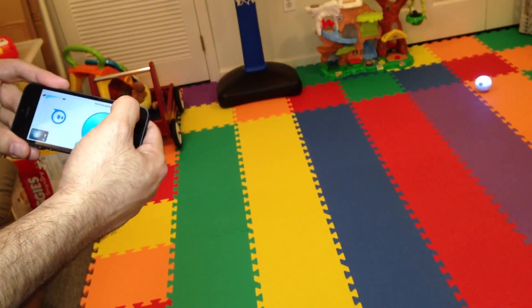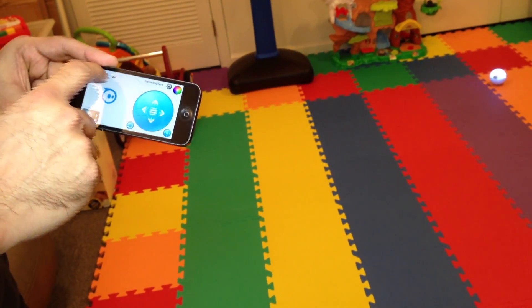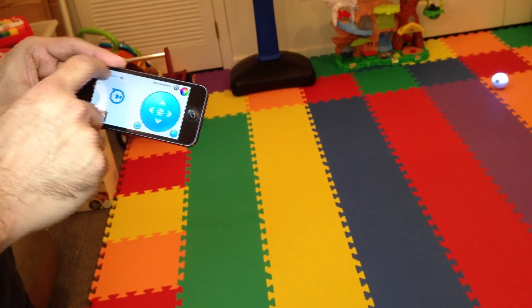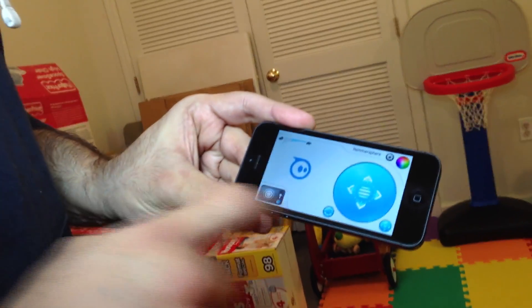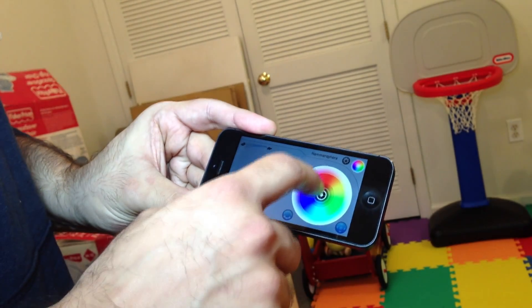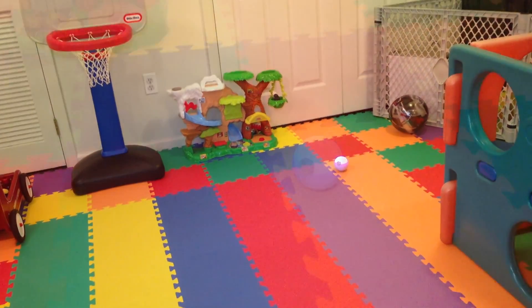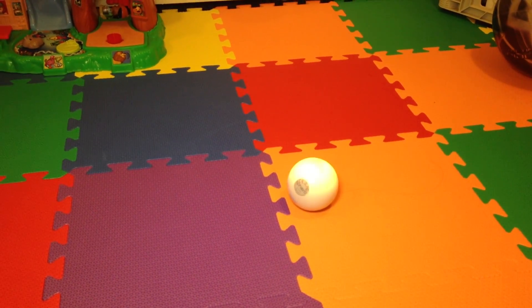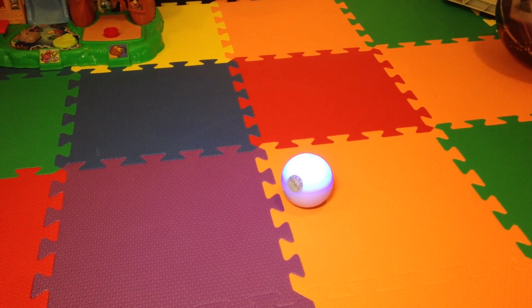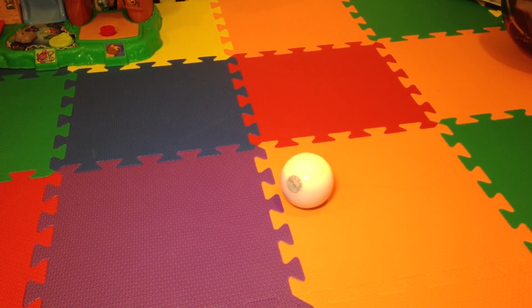Now we get the main menu. You see the speed here — you go from rabbit speed to turtle speed, so you can make it go as fast or as slow as you want. We'll put it in medium right now. This color wheel allows you to pick any color. If you take a look at Sphero, you're going to see all sorts of shades — blue, green. We're going to go to red, orange. So let's stick with something a little bright, like an orange.